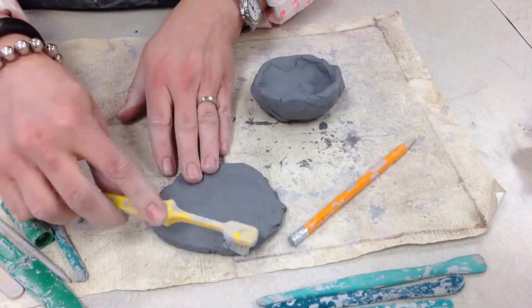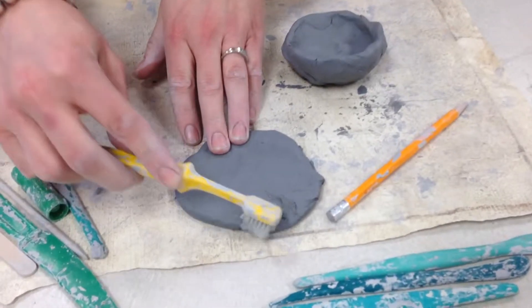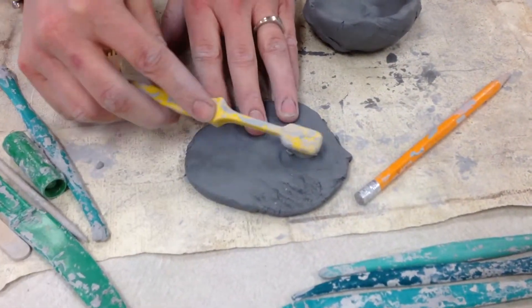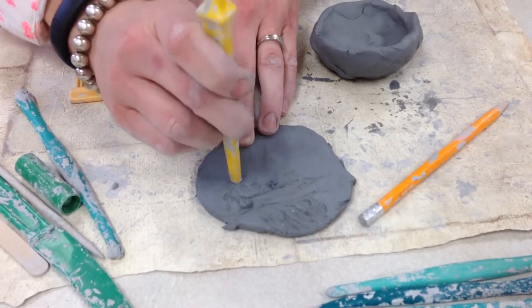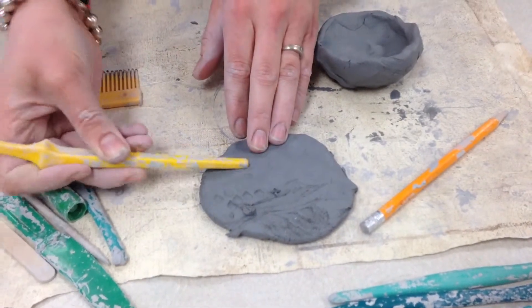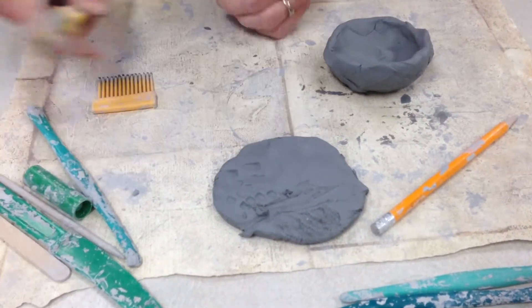The toothbrushes — you can use the bristles to make patterns. You can drag them, you can flip it over, make squares with the handle, or press them into the clay to make different designs.